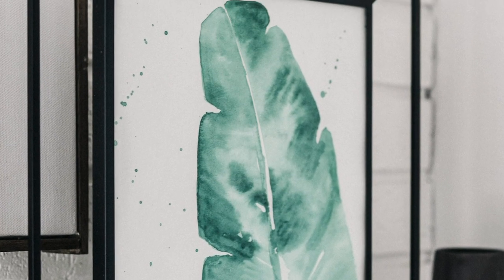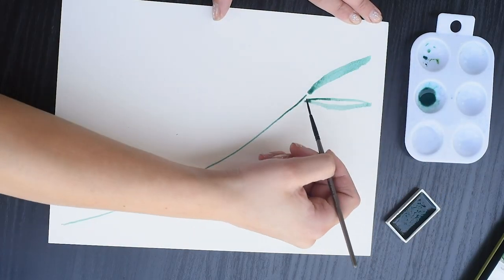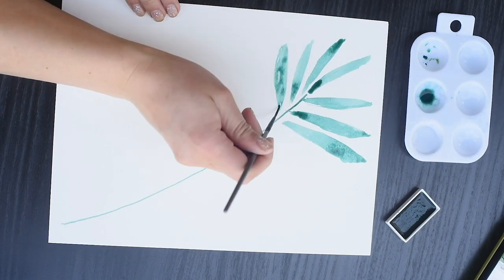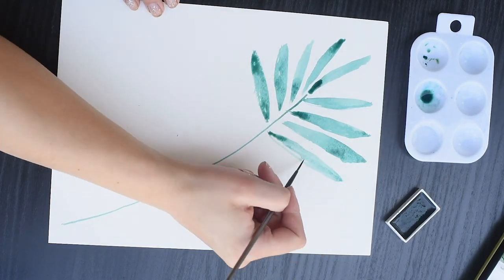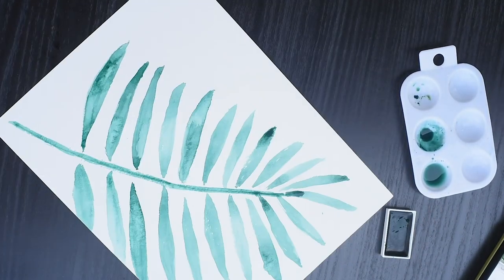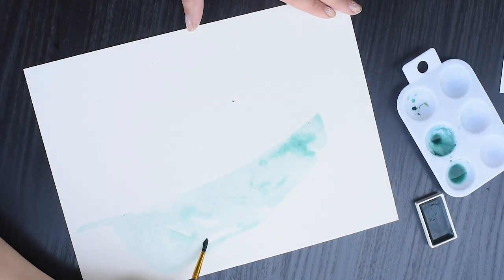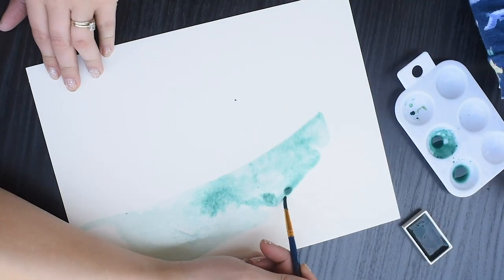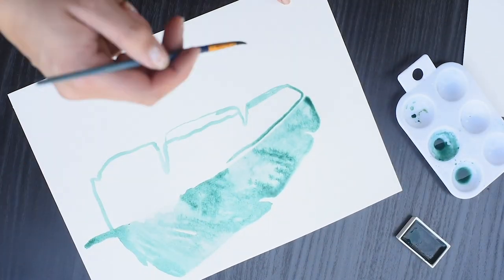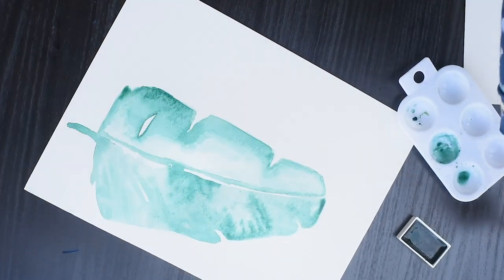Next up is this DIY botanical leaf — I actually made two of these and I have a full YouTube tutorial for them. These are really simple: I just outlined the shapes using a pencil and then filled them in using watercolors. The key tip is to keep it all wet and drop more color in wherever you want to add texture and dimension. These are great decorations for summer or for any plant lover, and they'd also make an awesome little card.